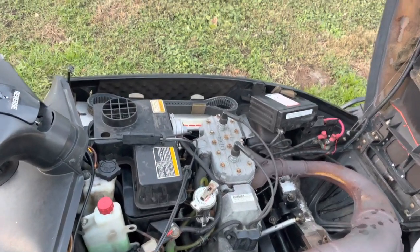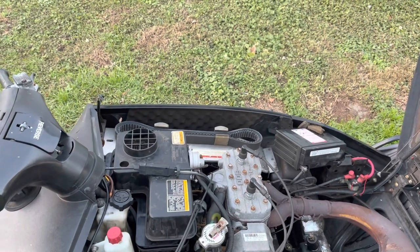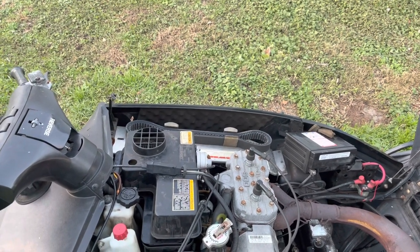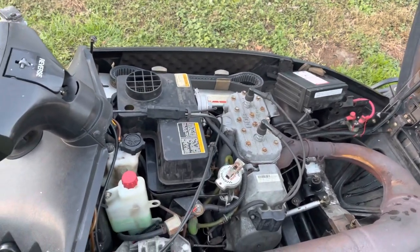Alright, today we're working on our Polaris snowmobile. This is a classic Touring 500 — essentially the Indy 500 Touring. It's a 97 or 98, I believe.